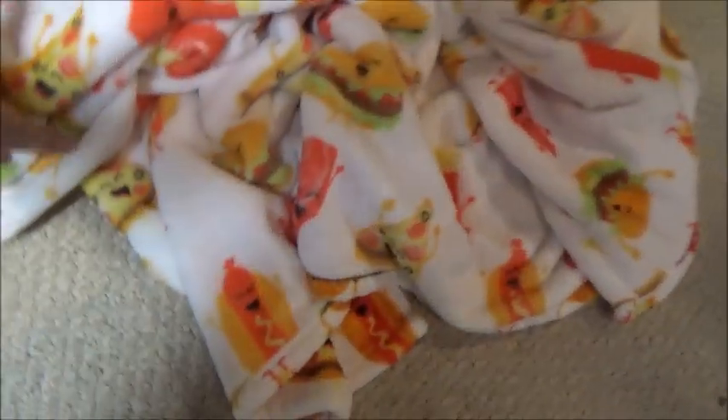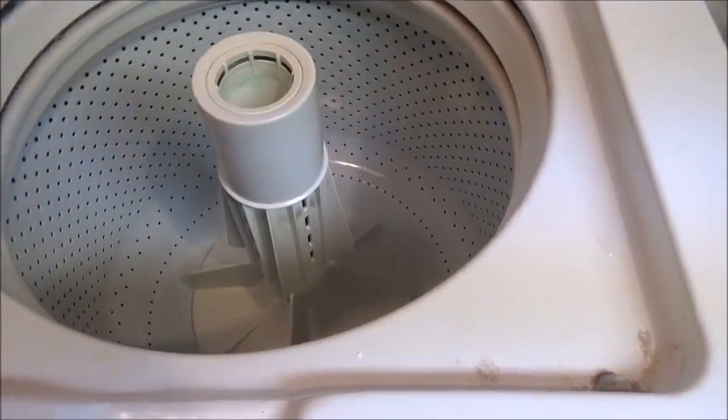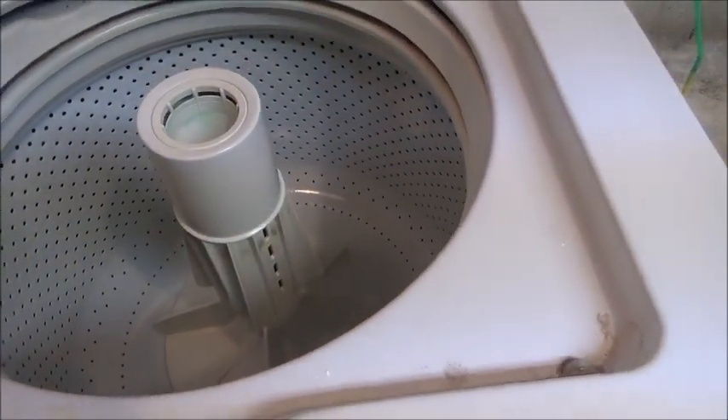I'm going to be washing this blanket that my parents got me. The issue is, it seems like every time I wash it, it kicks the washer off balance, so this should be an interesting video.